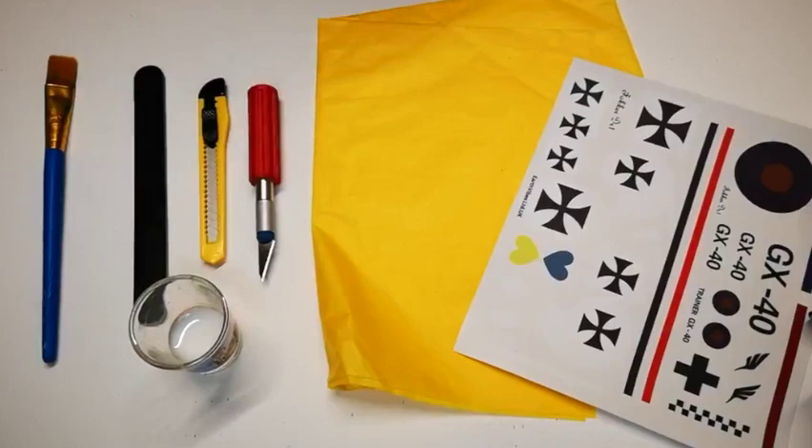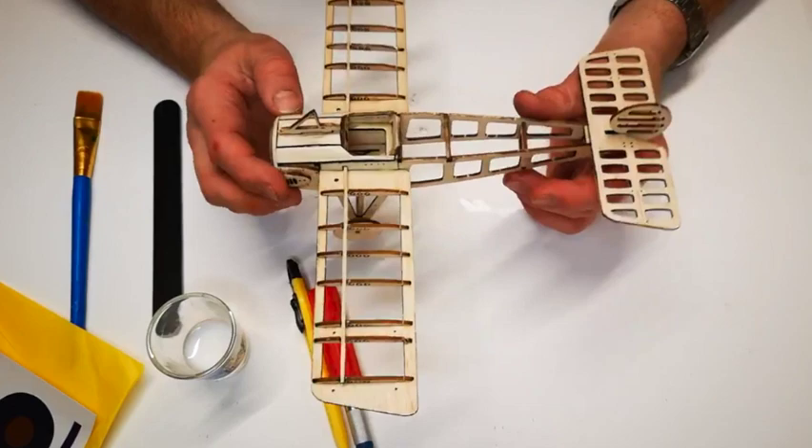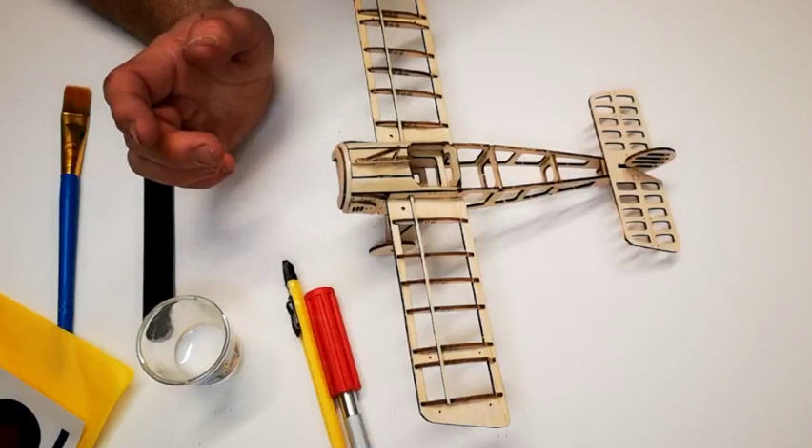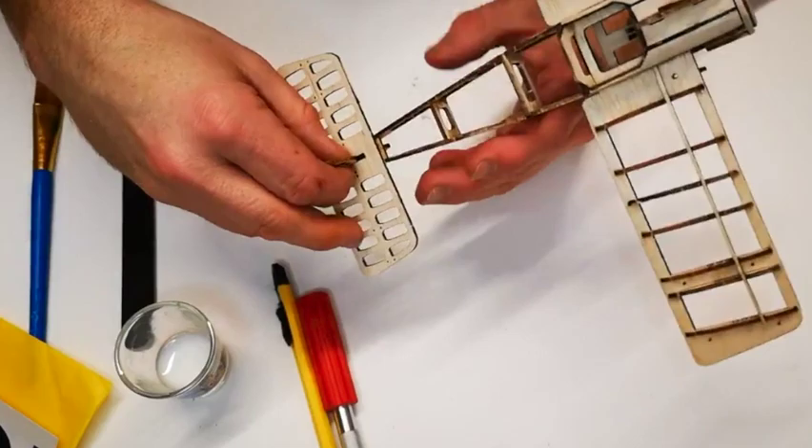Finishing your model depends very much on what use you're going to have for it as a final piece. Whether you want it as a display piece or a free flight piece will affect how it eventually goes together. Lots of people like to leave their models uncovered simply for display, which is fine. If you are covering your model, it makes sense not to attach pieces like the landing gear, upper details and tail planes until you've already covered those sections.